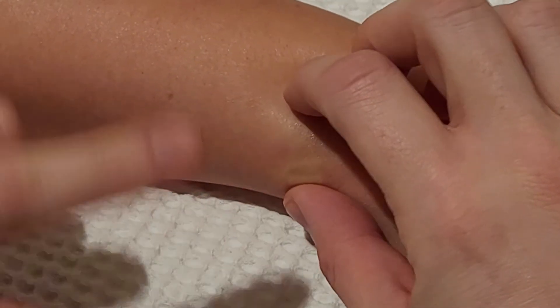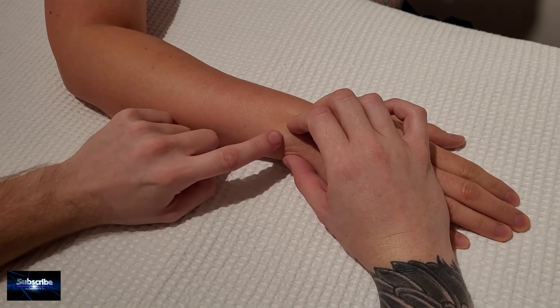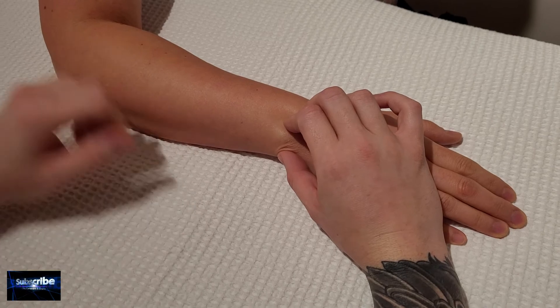There are not a lot of landmarks on the ulna — we have our olecranon at one end and we have the head at the other, but for the most part the entire middle part is mainly shaft.